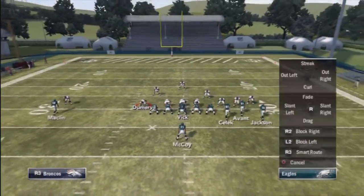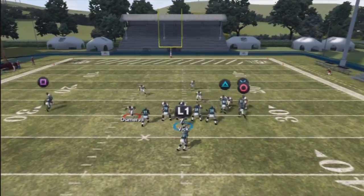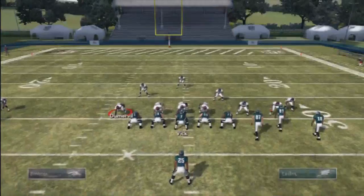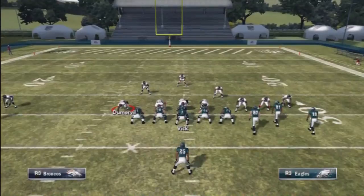Instead of the auto drop back, as soon as you hike the ball, put the left analog stick down. As you can see, you can run to any side at will — and here we get nice yardage. We could have run down the middle for even more yards.